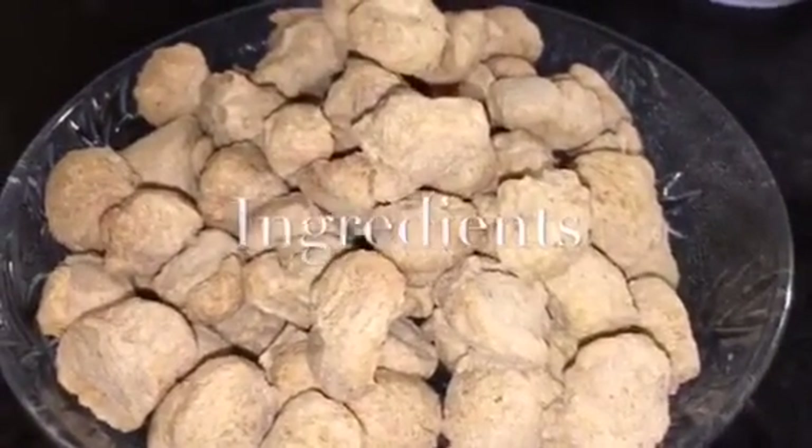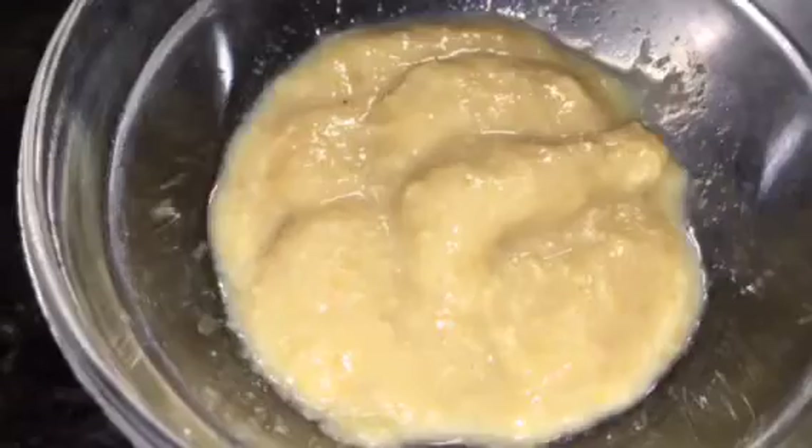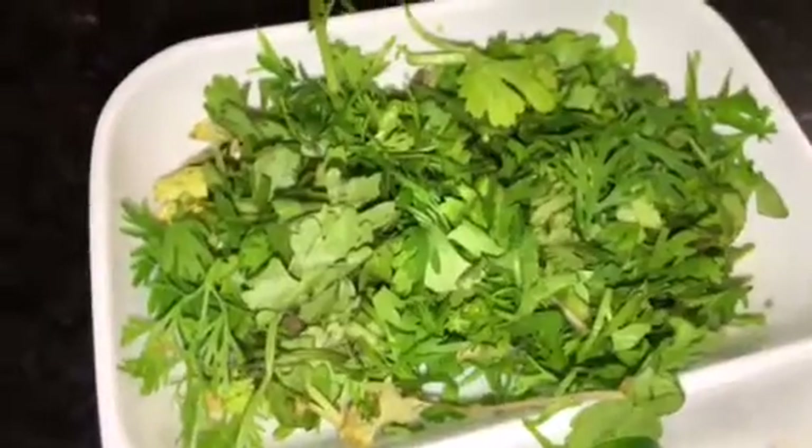We need soya chunks. This is besan, that means gram flour. This is rice flour and corn flour. This is haldi powder or turmeric powder. This is Kashmiri red chili powder. This is jeera powder, that means cumin powder. This is ginger garlic paste, adrak aur lasun ki paste. This is red food color. This is chopped ginger and garlic, and green chili or hari mirchi, and coriander leaves, that means dhania patta.